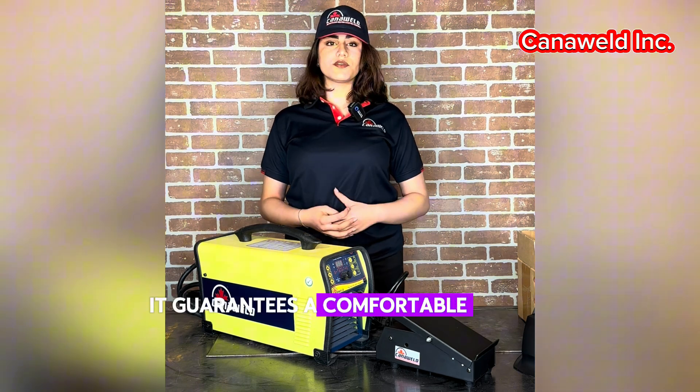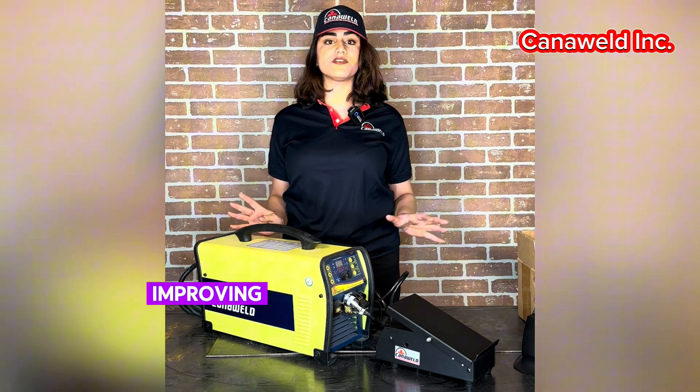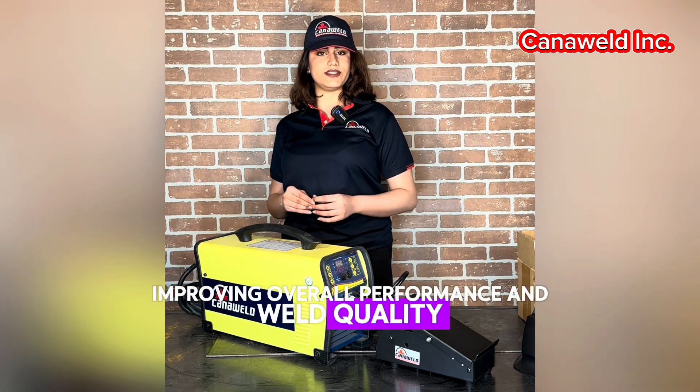A quality foot pedal guarantees a comfortable layout, safety, and connectivity with different equipment, improving overall performance and weld quality.